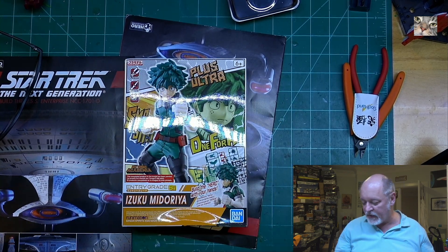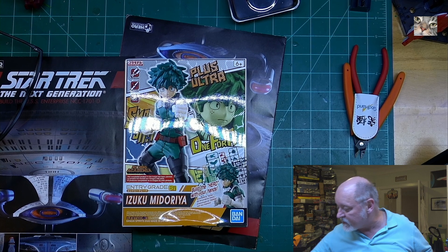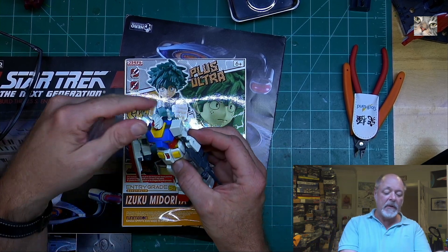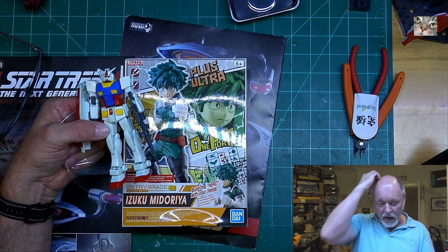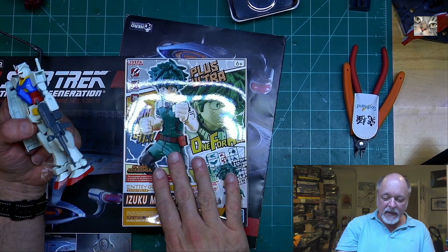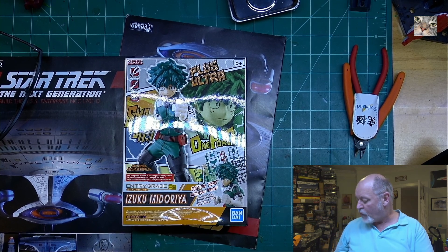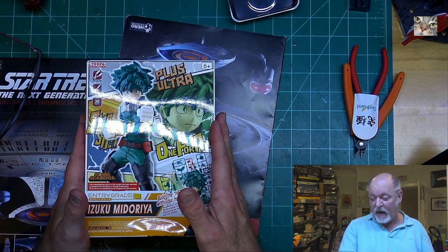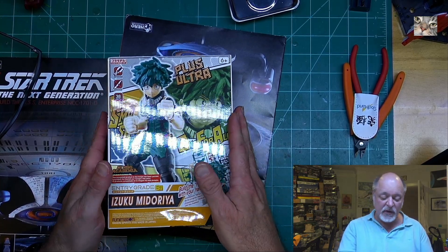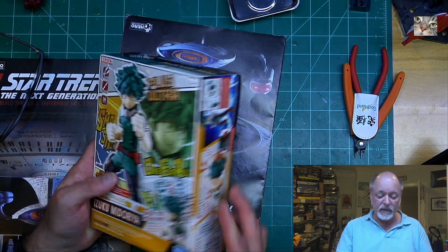You can tell I'm opening it right now. I got it at Target, the same place I got this little guy right here, the Gundam Intergrade. They have this, they have a bunch of Pokemon, they have this guy, and they have a bunch of Dragon Ball — all entry grades. And I haven't bought the Dragon Ball entry grades because it looks like they're eight pieces. And this one's probably not too much different, to be honest with you.